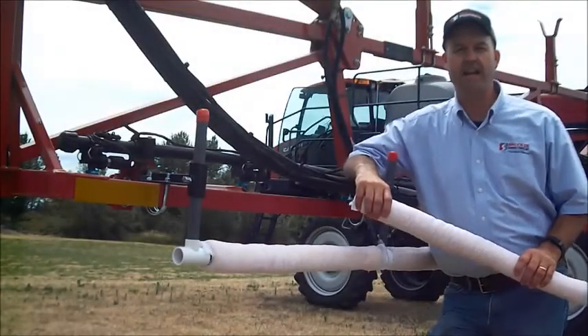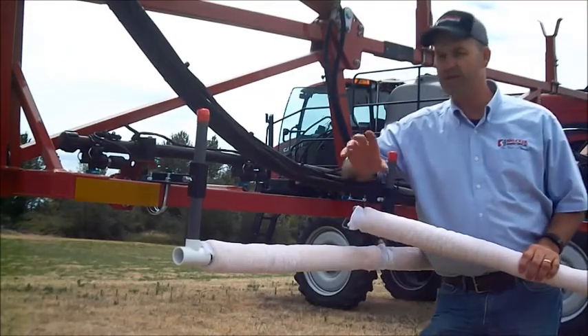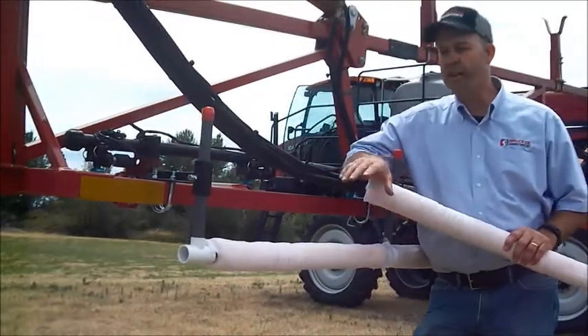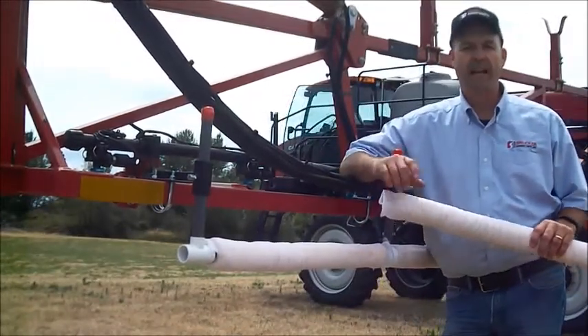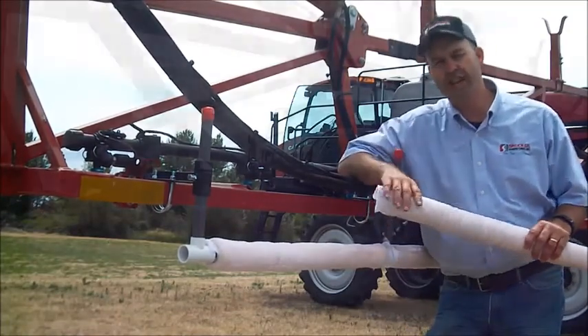Hi, my name is Rob Smucker and I want to thank you for watching this video. Today we're going to talk about how to attach a sponge weed wiper to a typical sprayer boom. Before we go into how to install a sponge weed wiper on your sprayer boom, I'd like to talk with you a little bit about the history of weed wipers and their uses in agriculture today.